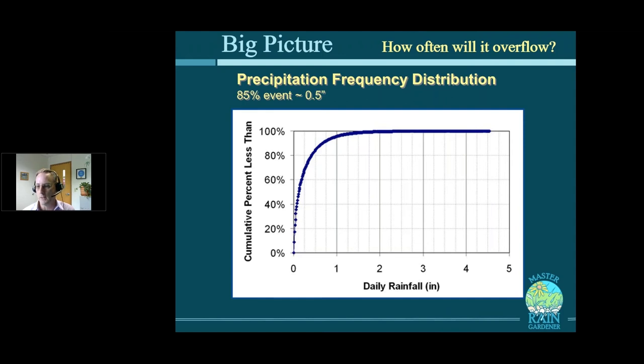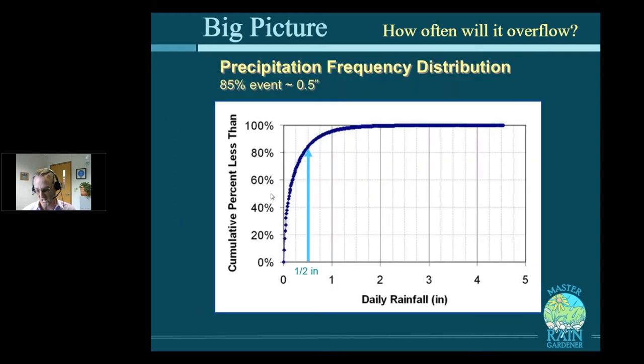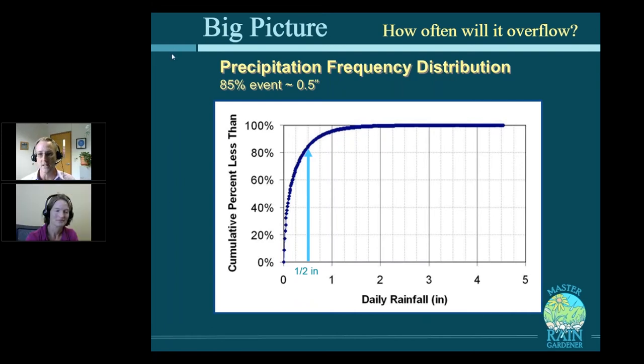I'll close with this graph that illustrates how a tiny little rain garden can do a great deal of work. If you plot all the rainy days over the course of the year, it forms a blue arcing curve. Most storms — 85% of them — are below a half inch of rain. So that is the magic mark we've set as the objective of our rain garden. It minimizes digging, you get the smallest garden, and your biggest bang for the buck. I'll pass it back to Susan because she has an example of exactly this type of rain garden.